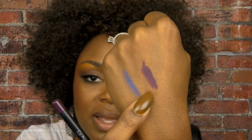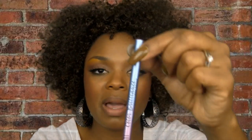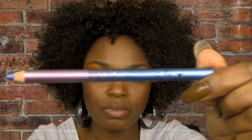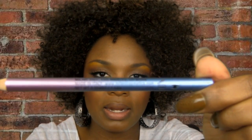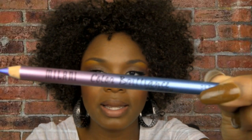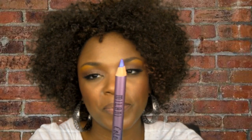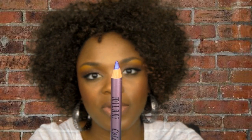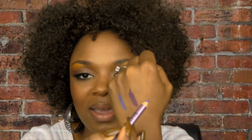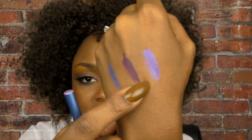The next liner I really love is by Milani, it's called Color Brilliance eyeliner and this one is simply called Purple. It's very blue-toned — that's the swatch of it right there.